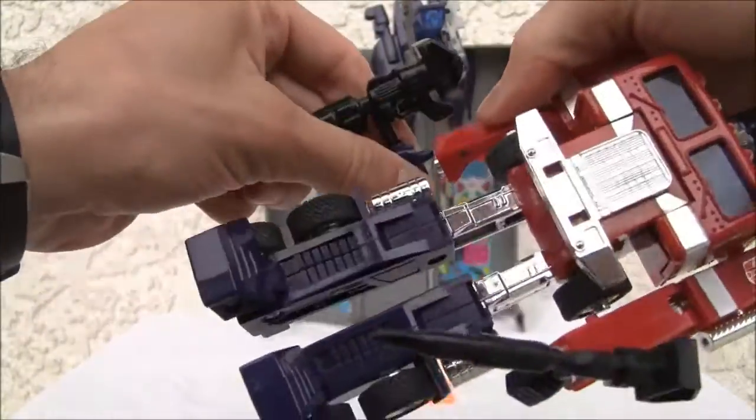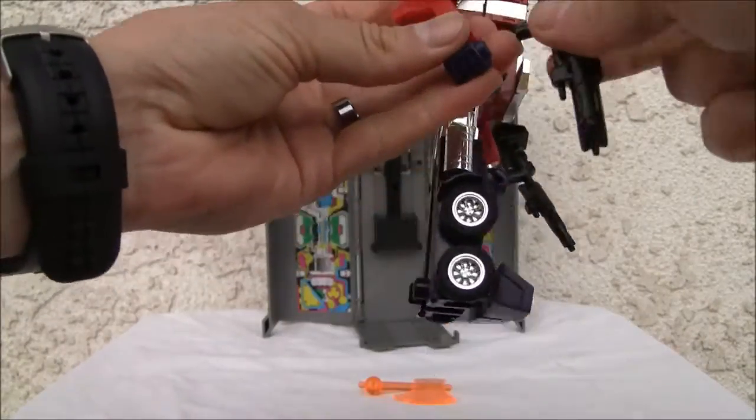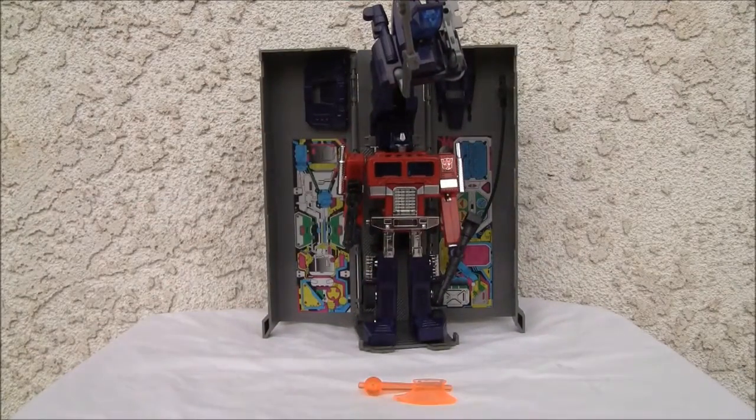You're going to have to put the guns at a weird angle so he can hold them. I was never a big fan of the ape arms, never was. But if you want to recreate that scene, there we go.